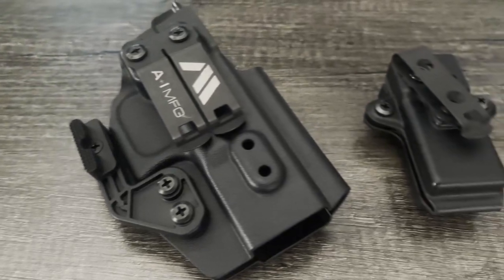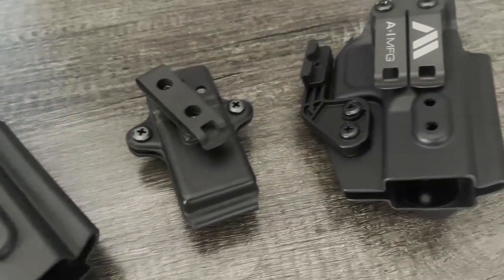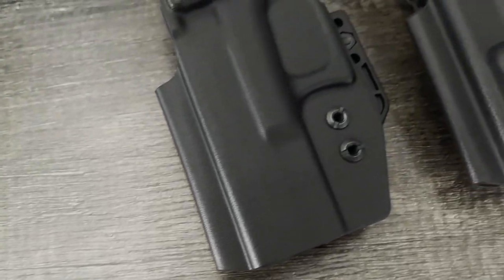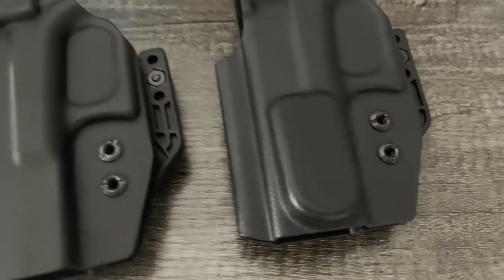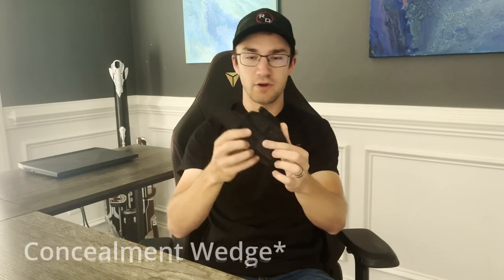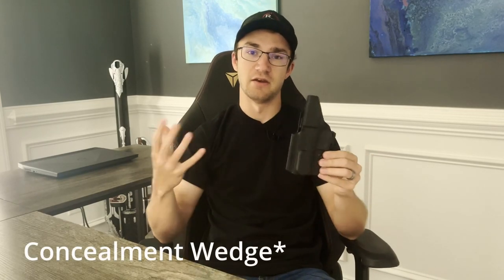Quick recap of what A&I Manufacturing sent in to us: three total products. Two were Kydex holsters for my Glock 19 — they both look pretty much the same from one angle, but from the other side you can see one has a concealment wedge built in while the other does not. They're both designed for inside the waistband carry, and that's currently the only type A&I Manufacturing offers. The concealment wing is designed specifically with appendix carry in mind. They also sent in a mag caddy that fits double stack Glock mags with a belt clip.